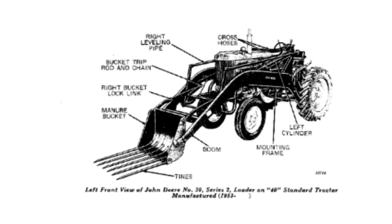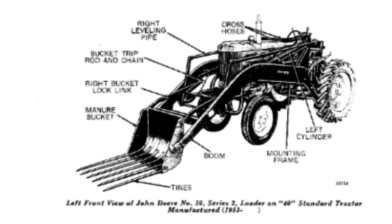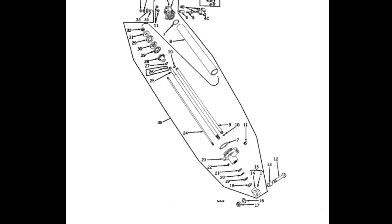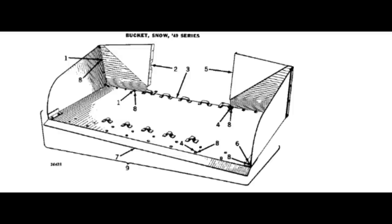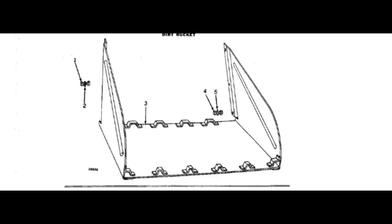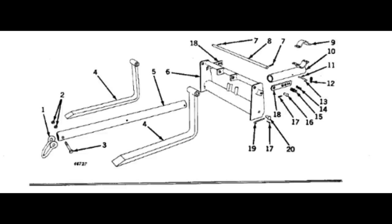Most loaders released at that time had single-acting cylinders, which means oil flows to one side pushing it up and vents as it comes down. The Model 30 gets a little unique because it actually had double-acting cylinders, meaning pressure can go to both sides of the piston. Based on pictures, you can see that when the loader is all the way down the cylinders are extended, meaning it pulls on the cylinders to lift the loader up. This was also the first John Deere loader available to get pallet forks.